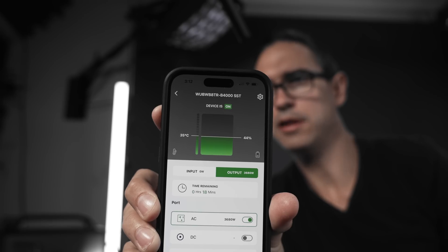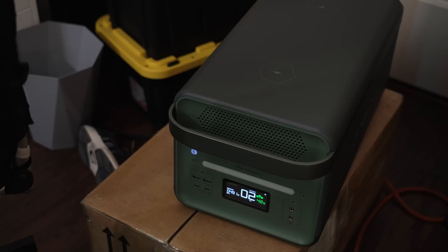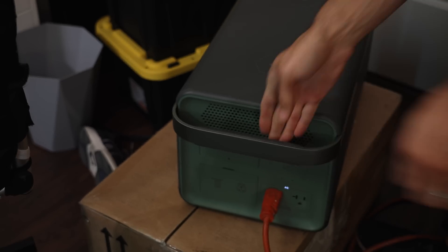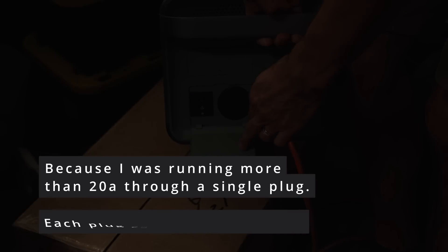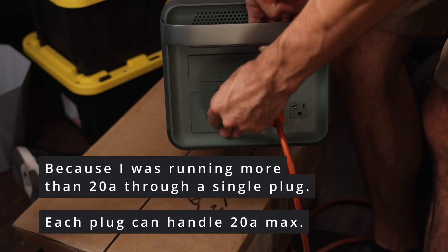We're now at almost 3,700 watts and it looks like maybe we tripped it — but we still have 40% left. We popped the circuit breaker. The way to get the most output out of this device is to use the 30 amp plug. Either way, super impressive amount of output.